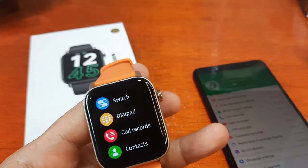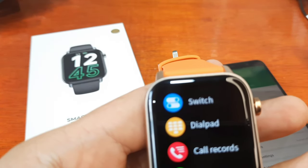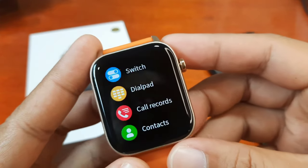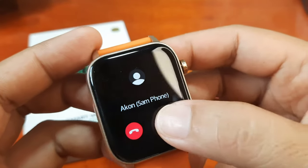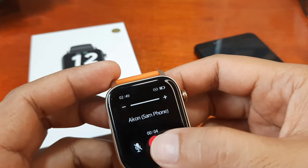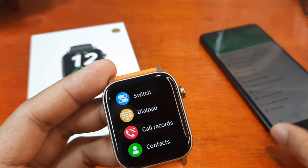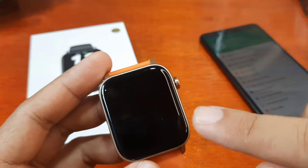The call records work and contacts work. Let's answer the call here on the smartwatch. Tapping to answer — very loud speaker. You have an option to adjust the speaker volume. The Bluetooth call speaker is very good.